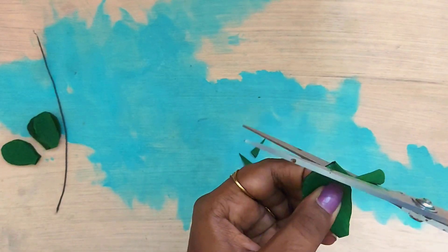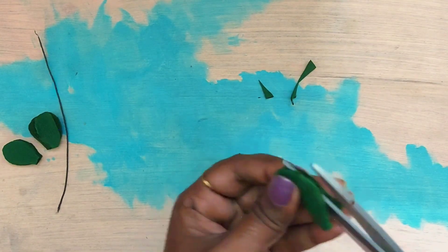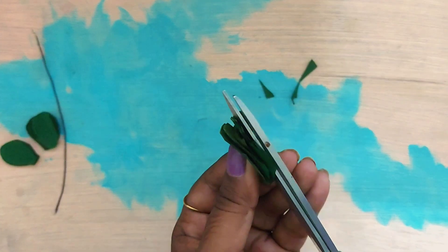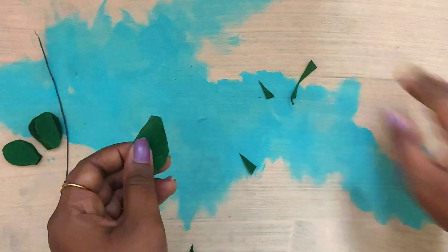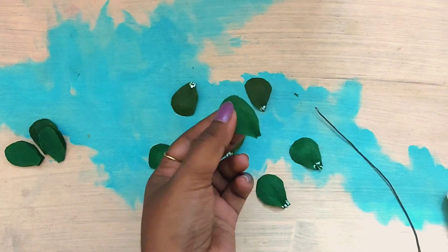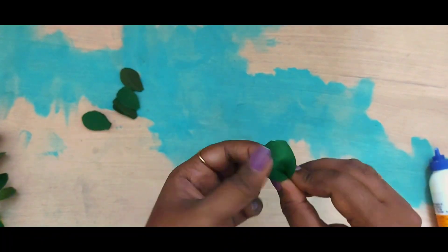Now let's get on with making the second type of leaf. This one has round shapes, so cut out round shapes from the paper you're using. When doing a bunch of leaves together, little imperfections are fine — they will actually give a very natural look to your leaves, so don't worry too much about precision.